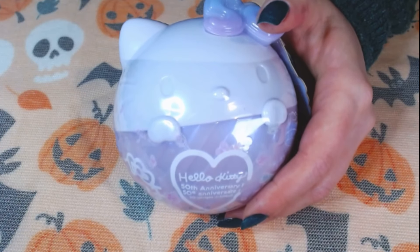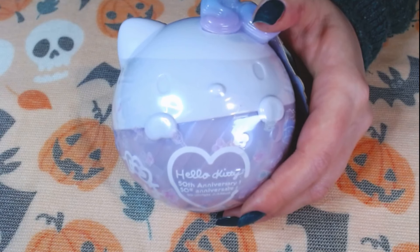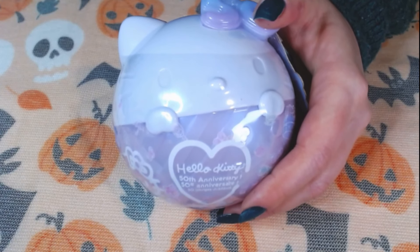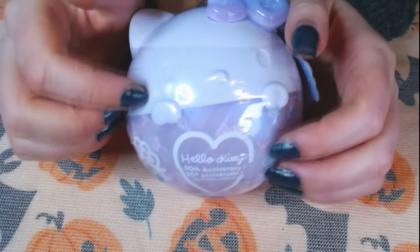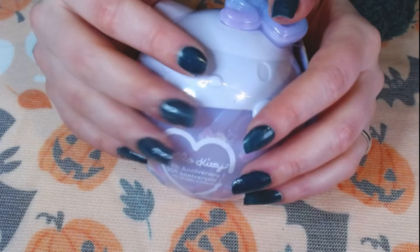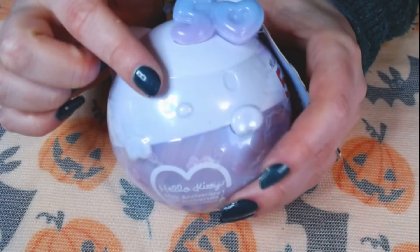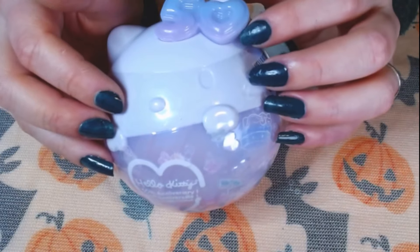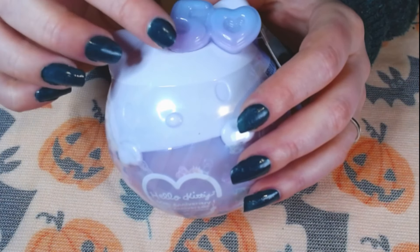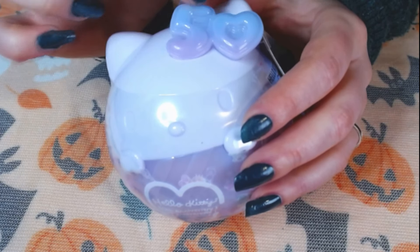Hello everyone, hello, hello, hello. How are you doing tonight? So we have something kind of special today. It's an unboxing again, but Hello Kitty. This cute little kitty, kitty, kitty — it's turning 50 this year.